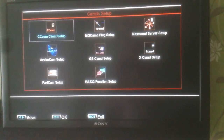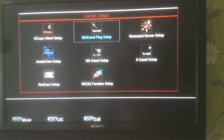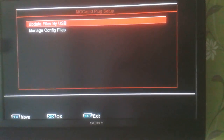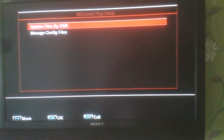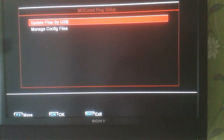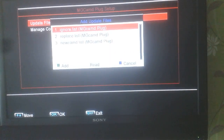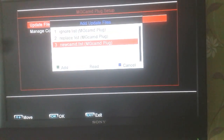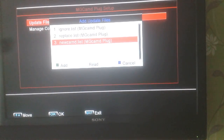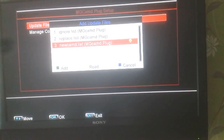We're going to go into MG cammed plug setup and press ok on the remote. We're going to update the files by USB — I've already put the new cammed.list file onto the external hard drive that's plugged into the F5S box. Press ok and we're looking for the file new cammed.list that we've downloaded onto our hard drive.